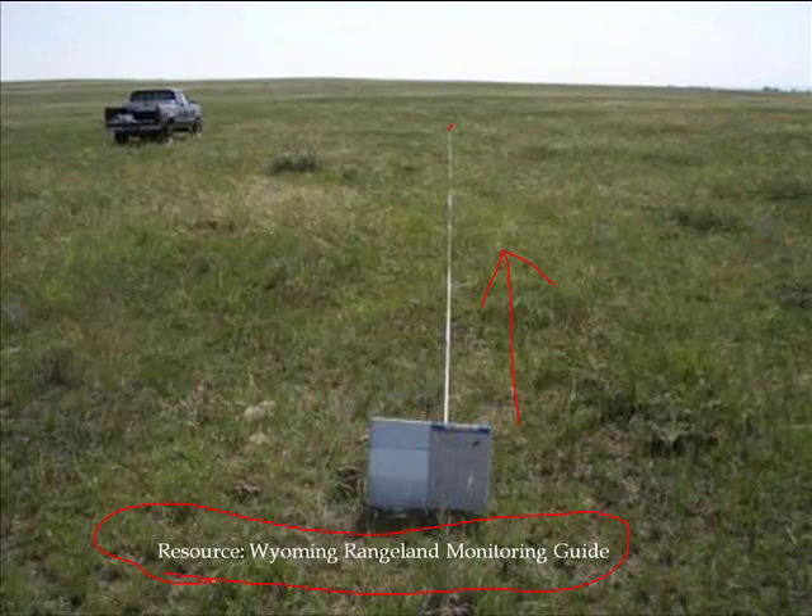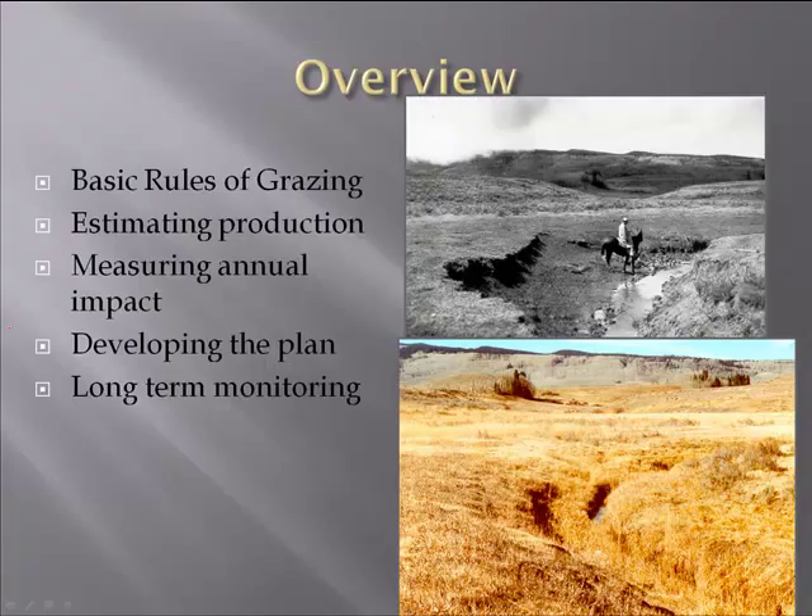Perhaps on a federal permit, you might be thinking about converting photos to numerical data. On your private ground, it might be sufficient to just use the photographs to make decisions with. Bringing those things together, if you put all these tools together, you'll find they're a very powerful set of tools to make grazing decisions on your ranch.